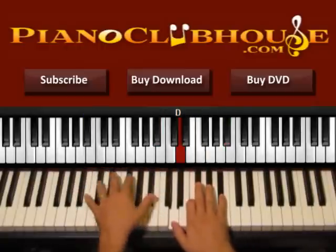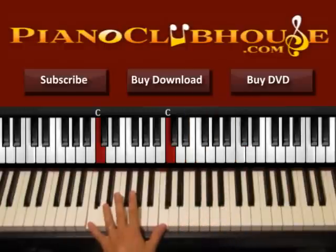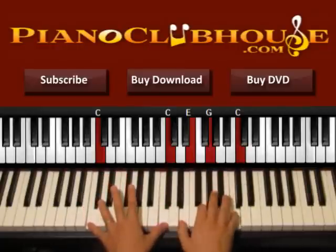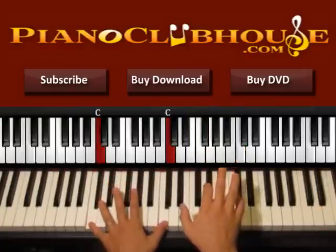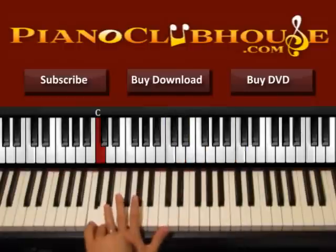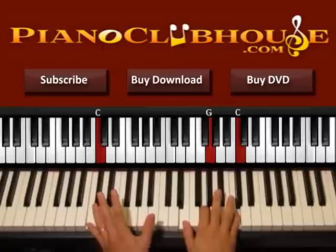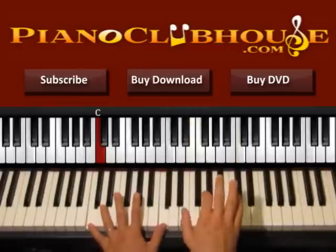Now let's go to the next chord. The idea is the same — we start with the left hand. Now we have C, C on the left hand, so we press these two Cs. Left — C — right, we have E, G, C. Left, right, then we just press this C on the left, and then the right hand again. Keep pressing the bass. So both Cs on the left, right hand, just one C, right hand. So one, two, one, two.